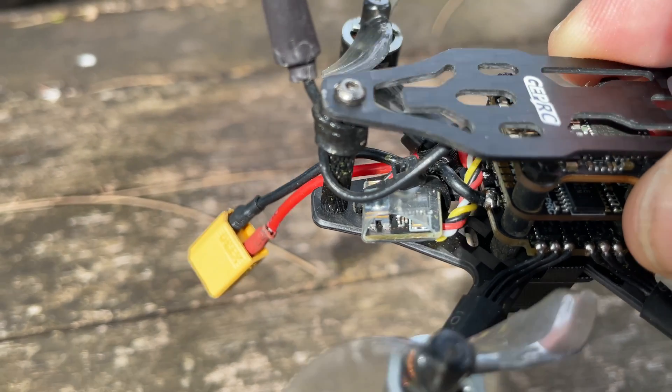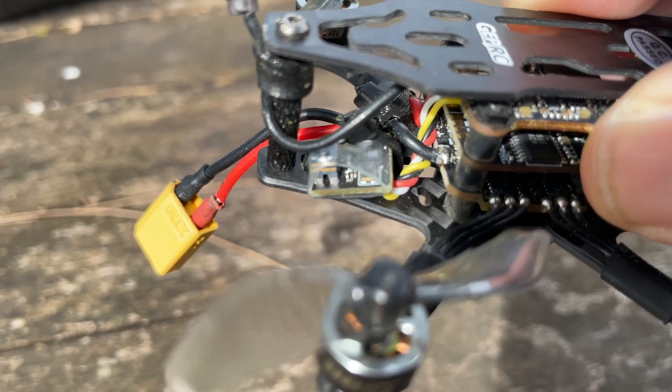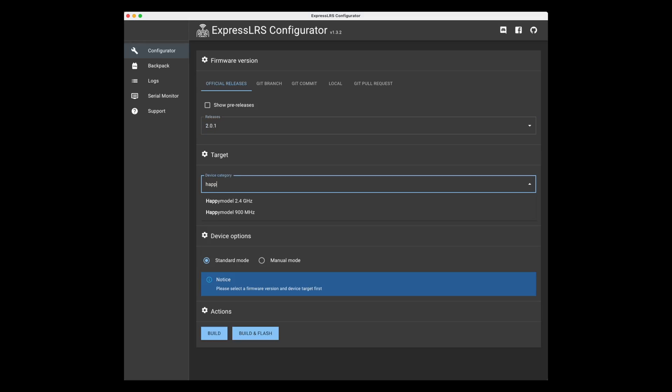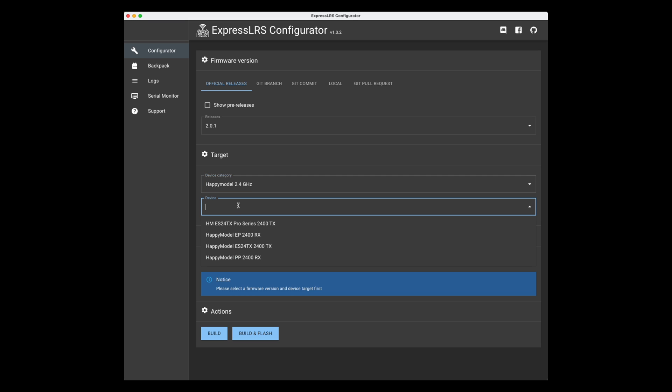You also get a choice of receivers. ExpressLRS comes in 900MHz and 2.4GHz. Crossfire is available, as well as D8 or D16 for FrSky users, and there's also a plug-and-play option. I went with ELRS 2.4GHz, which came with what appears to be the Happy Model EP2RX. When I flashed ExpressLRS to the receiver using the Happy Model EP2RX target, it worked just fine.